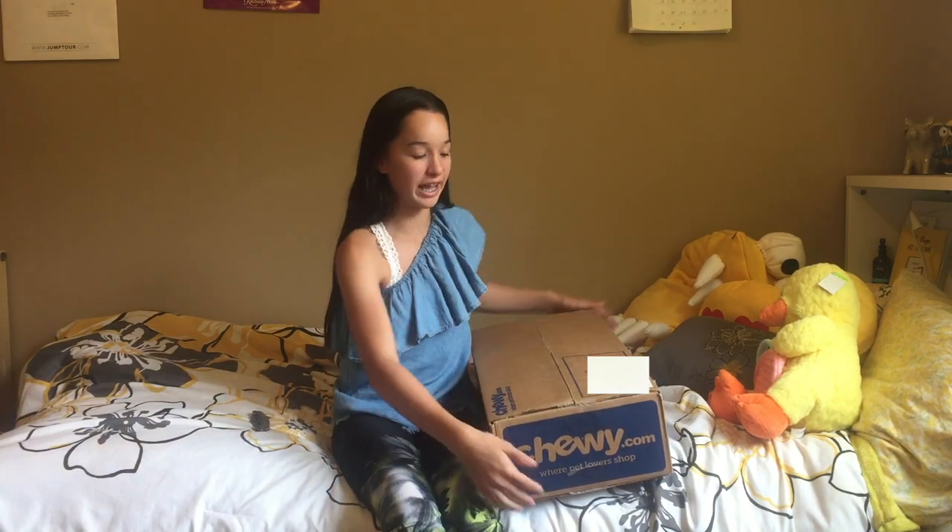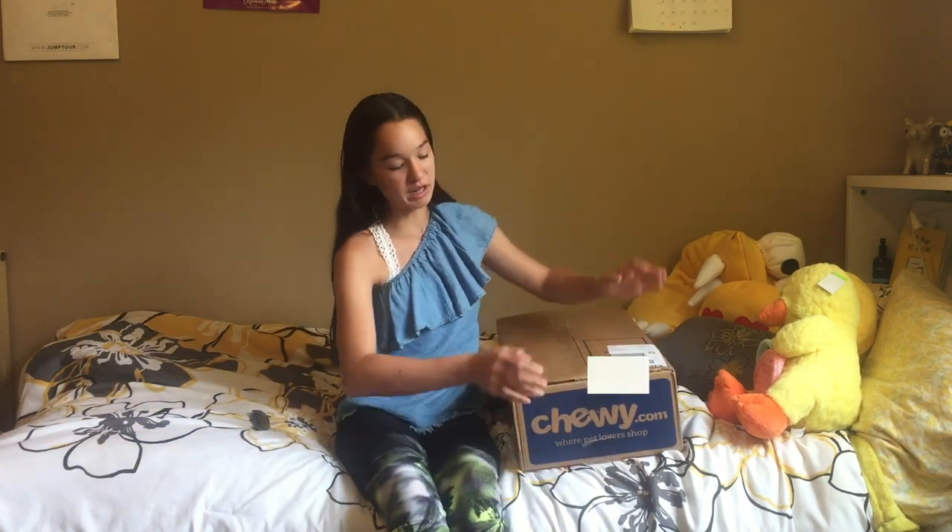Hey everyone, welcome back to my channel. So today I'm going to be doing a Chewy unboxing video. This is my first time trying out Chewy. This is not sponsored at all, I promise. I just wanted to do a video on it.